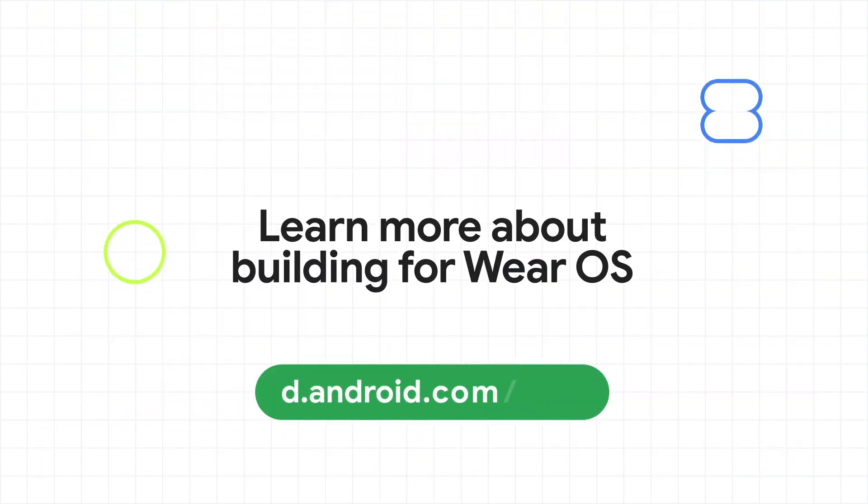You can start building your next Wear OS experience today. You'll find all the resources you need at developer.android.com/wear.